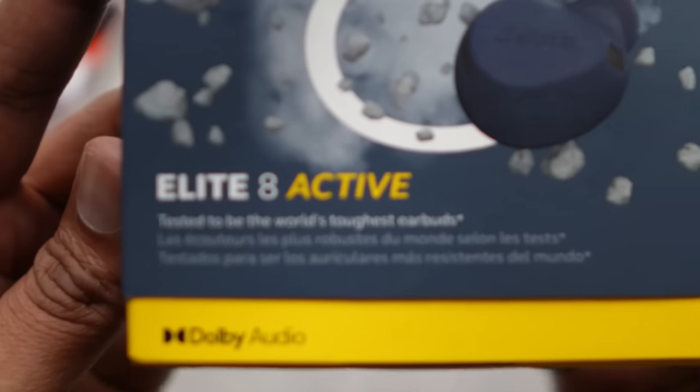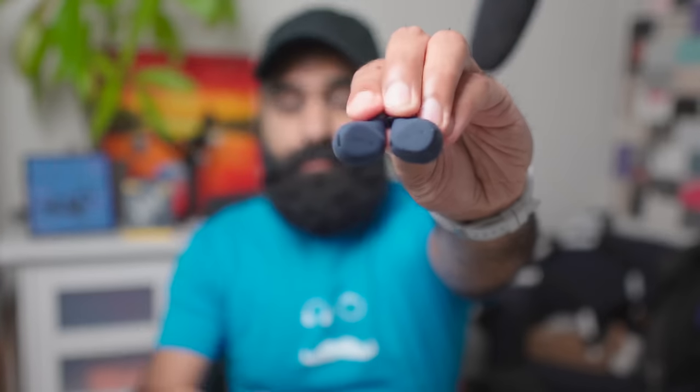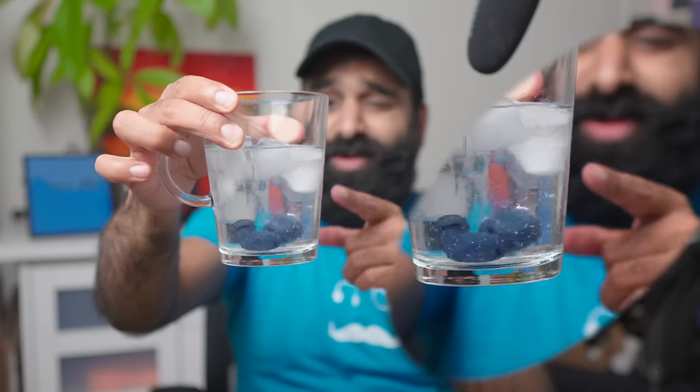The Jabra Elite 8 Active. These are the world's toughest earbuds. Really? These? Let's come back to those at the end of the video and see if they still work.